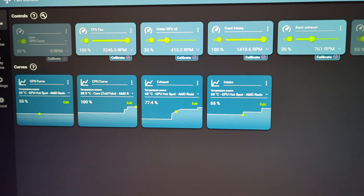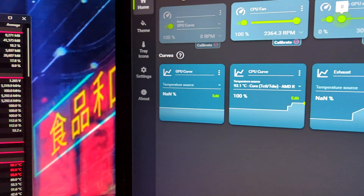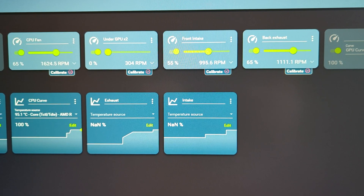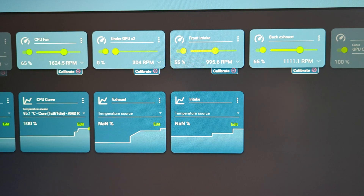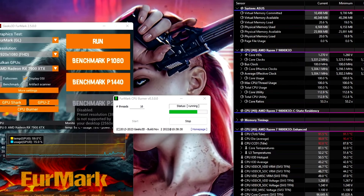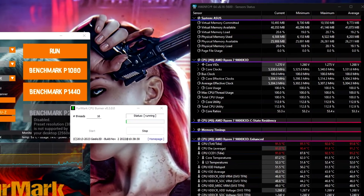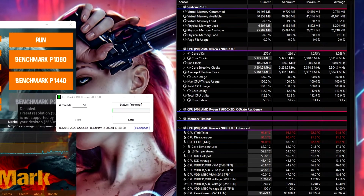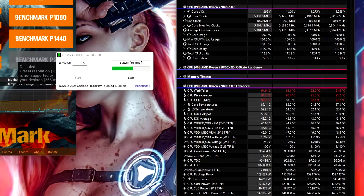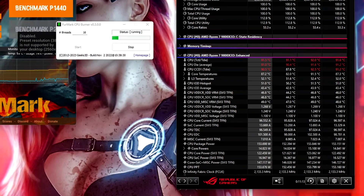I'll be using two fan speeds: 100% for both cooler and intake fans, and a silent mode which sets the CPU fans to 65% while the intake fans spin at 55%. I'll be using Furmark's CPU Burner to stress the CPU and HWiNFO64 to log the temperature and clock speed maintained during the test run, simulating real-world intensive tasks like CPU video encoding. The averages are obtained from three runs, each 10 minutes long.